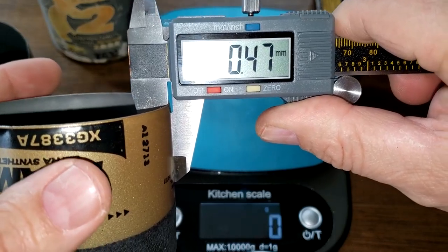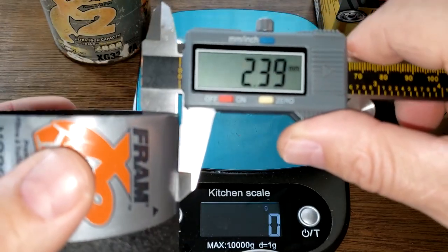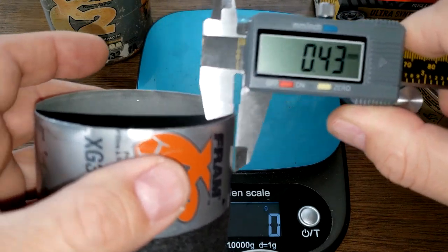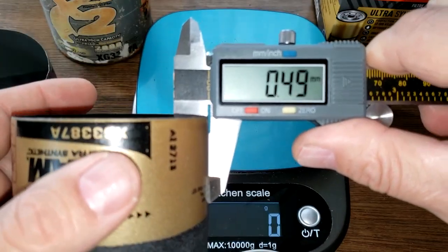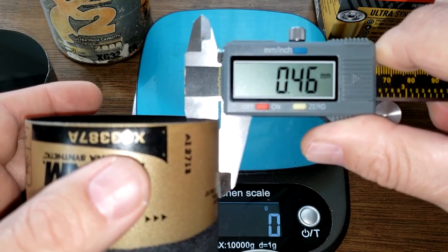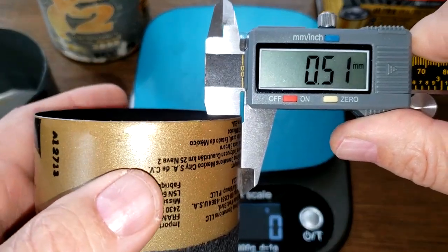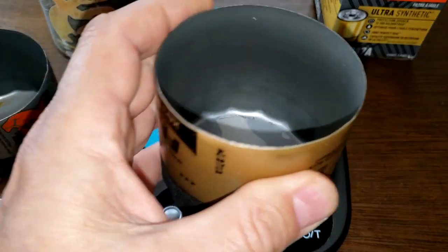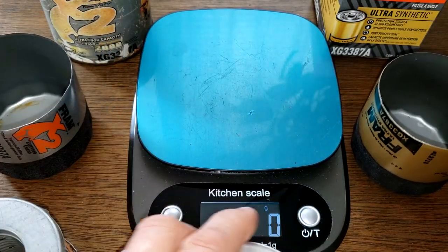The new Fram's can measures 0.47 millimeters thick, and the old Fram's can measures about 0.43 to 0.44 millimeters thick. They're very close — they weigh almost the same and feel the same. I'd say they're essentially identical.